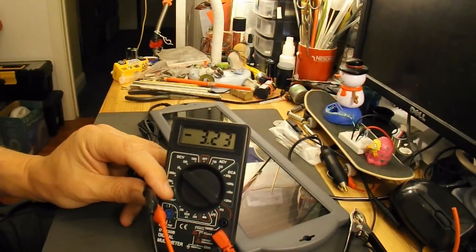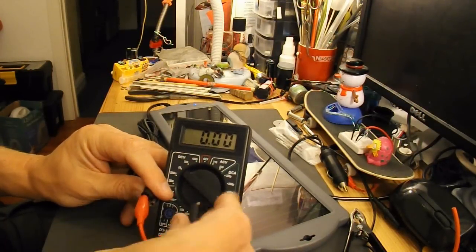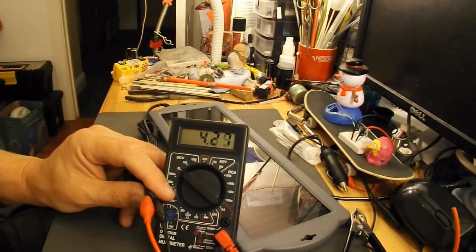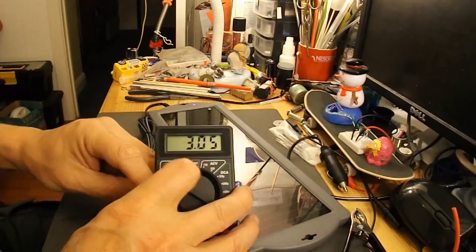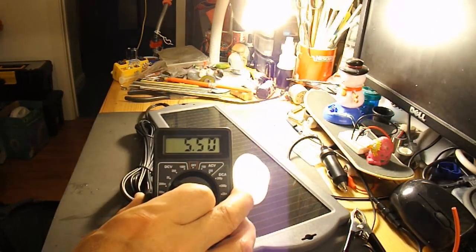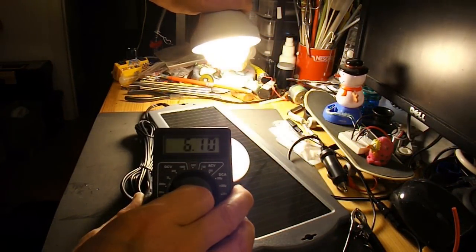It's apparently getting something. Obviously that's with no load on it — somewhere between 3 and 5 volts from the look of it, jumping around. I don't usually get very much off these lights at all because they're just low wattage CFLs.